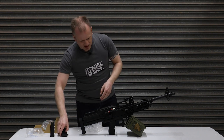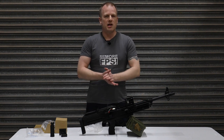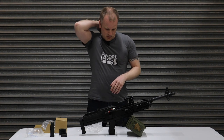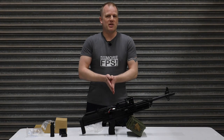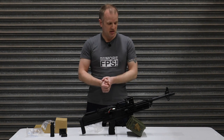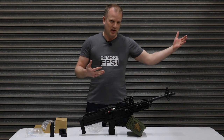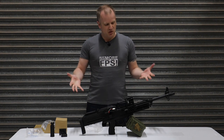Now, the gun itself I believe is 11.1 volt lipo ready — don't quote me on that. However, we have tested it with an 11.1 and the rate of fire — my word — you're going to keep heads down with that, certainly. It feels very crisp to shoot and it works very, very well. Range I don't know — haven't had a chance to test it on any decent lengthy range. But it feels brilliant to shoot.